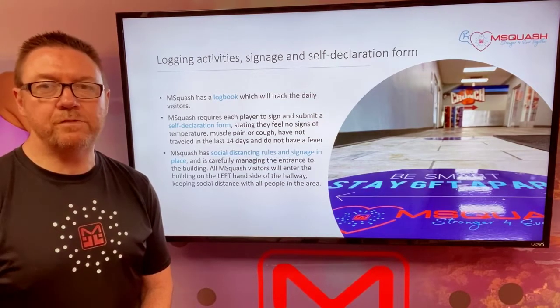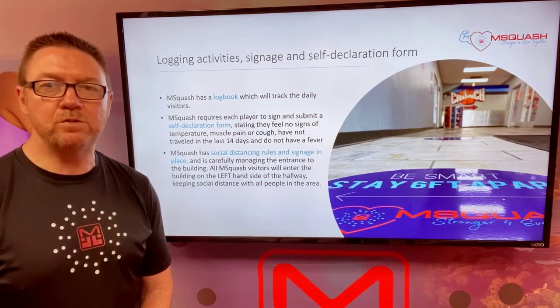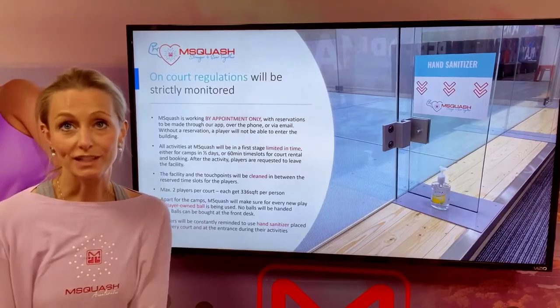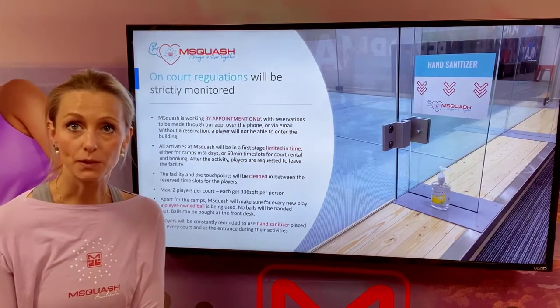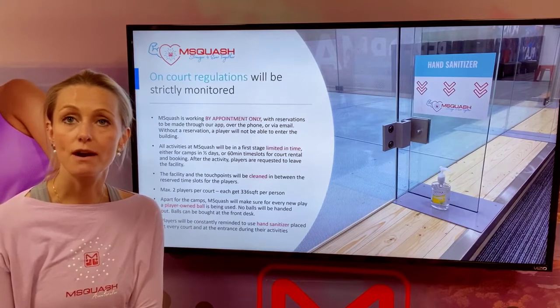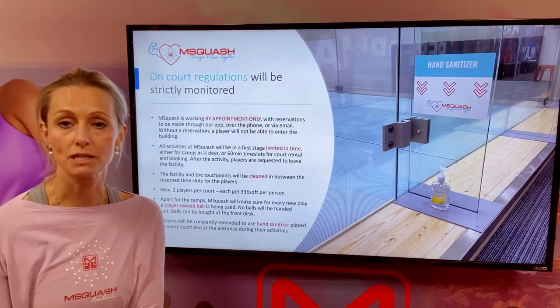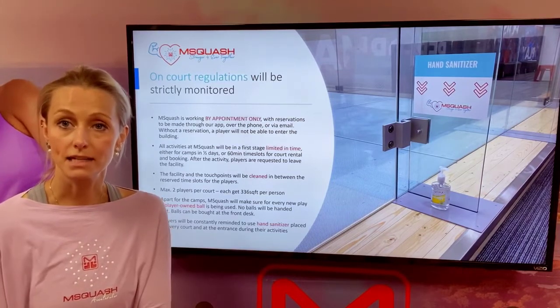We have strict social distancing rules and signage in place and we are carefully managing the entrance to the building. All Emsquash visitors will enter the building on the left hand side of the hallway keeping social distance with all people in the area. Home court regulations will be strictly monitored. Emsquash is working by appointment only with reservations to be made through our app, phone or email at all times before coming to play or enter into any kind of activity.